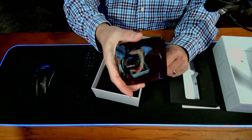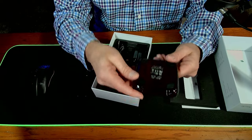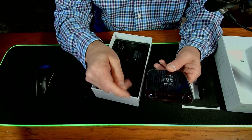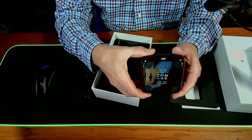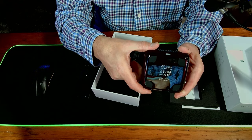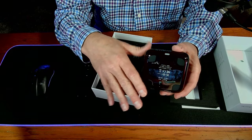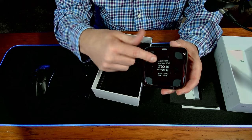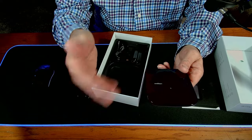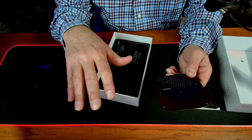It's got rubber feet on the bottom so it won't slide around. One thing I really like is it has slots on the back that allow you to hang it on a wall or screw it to the side of a cabinet to get it out of the way. Not a lot of devices offer that, and it's nice to keep things inconspicuous — my wife, for example, does not like having devices sitting on top of the cabinet in the bedroom.